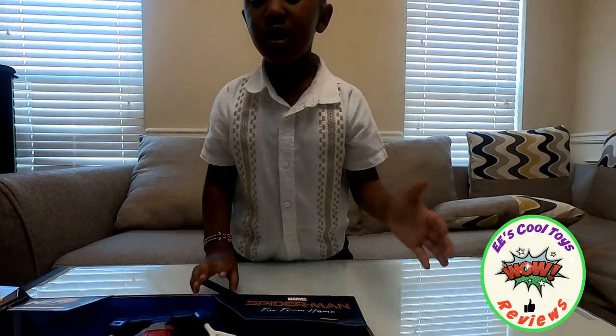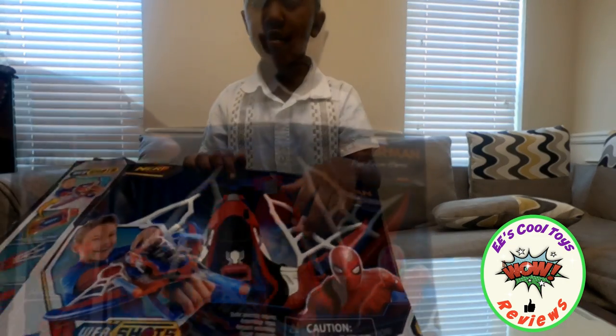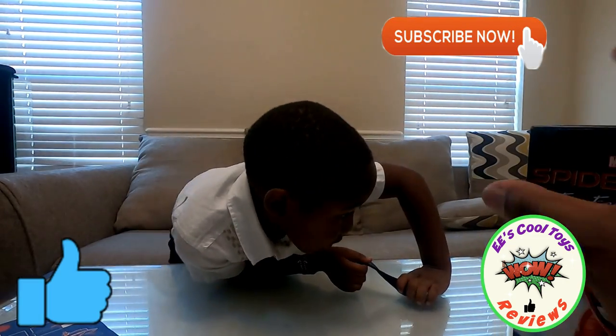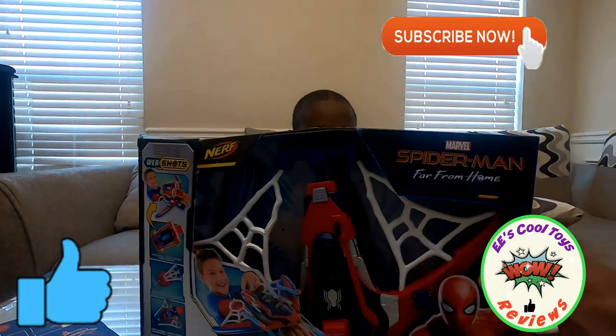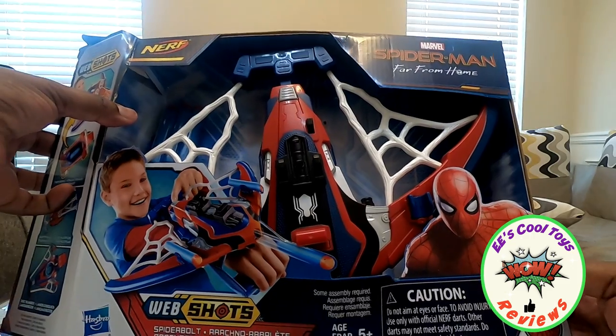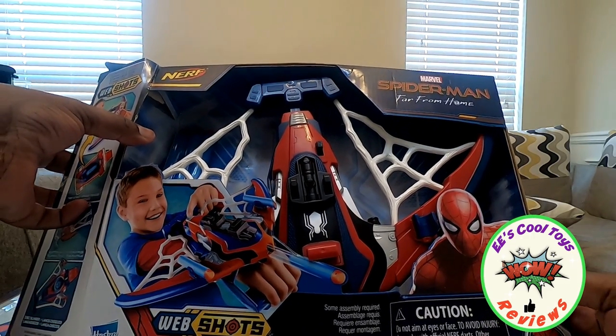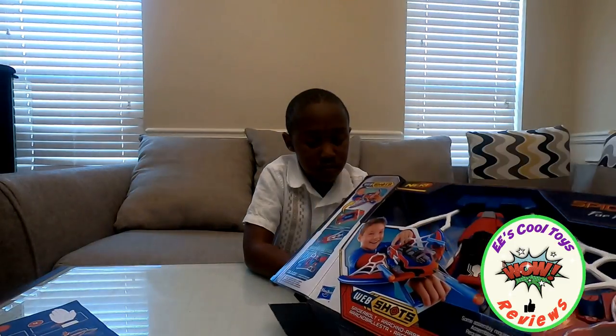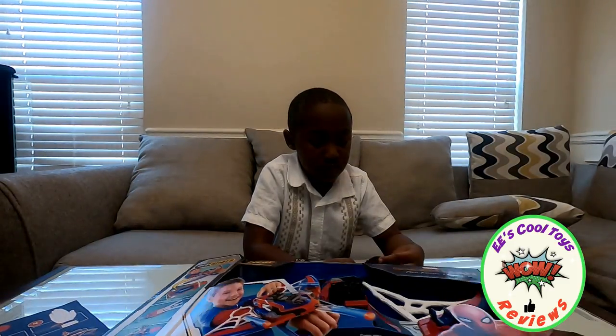Hi kids, it's me, EE. Today we're opening an editorial box for you of the Spider-Man web shield. Do you want to tell them what company made it? Hasbro Gaming. And this is how it is — it's Spider-Man Far From Home web shield, made by Hasbro Gaming. So EE is going to open it and show you what he loves about it because he really likes it.